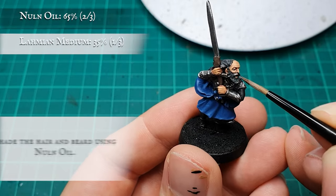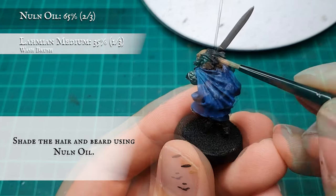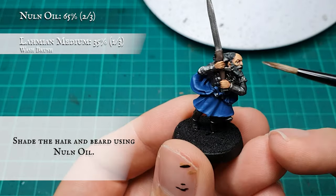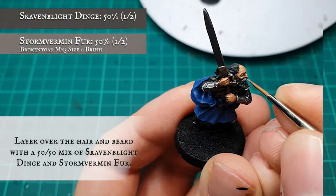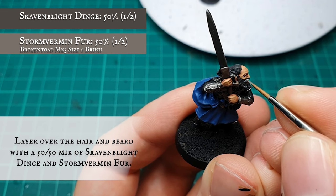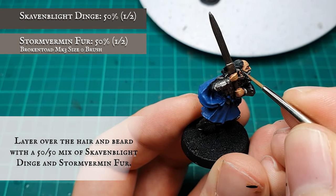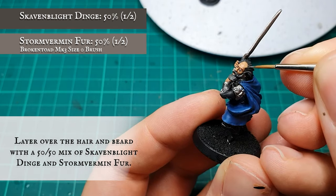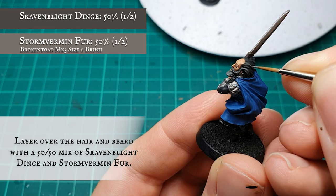Hair and beard: The hair and beard were given a shade using Nuln Oil — the texture of the hair is very close together here, so this works better than a manual shade would at this stage. Once the wash is dry, carefully start layering up over the hair strands with a 50/50 mix of Stormvermin Fur and Skaven Black Dinge, leaving the Nuln Oil recess shade showing in the recesses between the hairs and around the facial hair to help frame it.